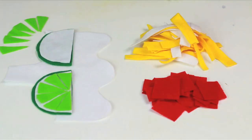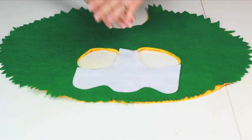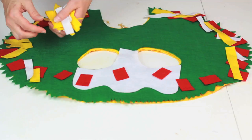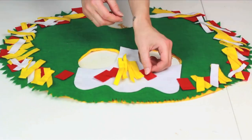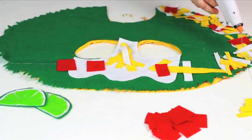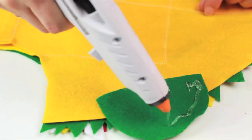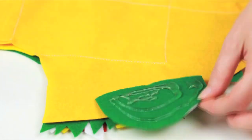Cut out these pieces as your toppings. Add your sour cream, tomatoes, and shredded cheese until you have the right layout, then add each piece with hot glue. Put a lime slice on the outside for a pop of color.